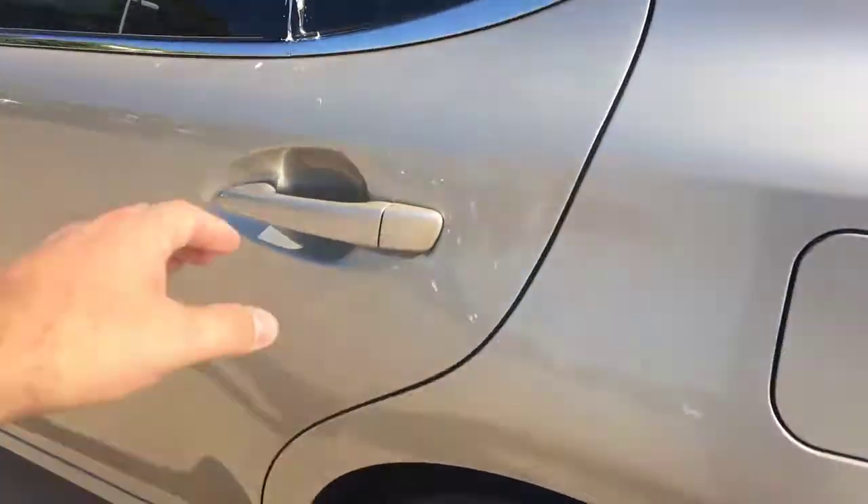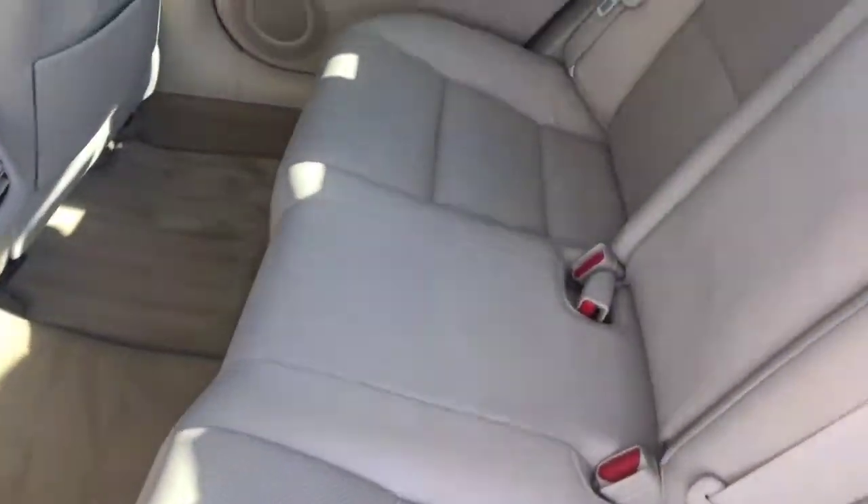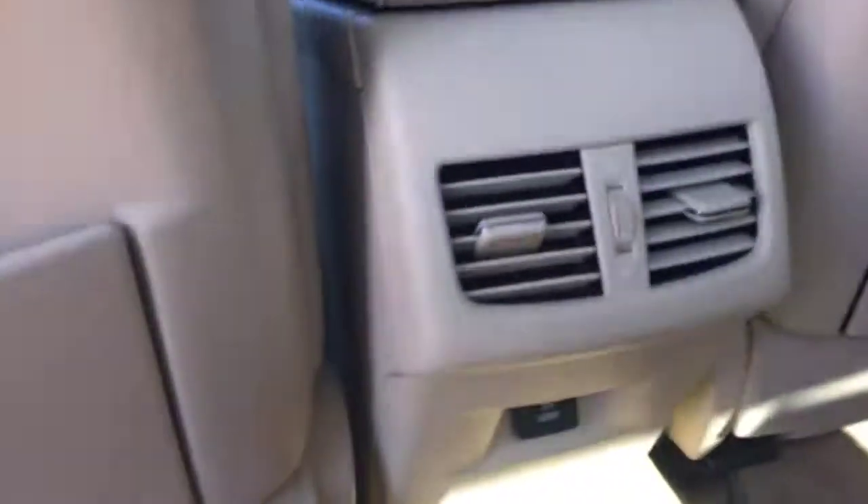I'll jump in the back seat here. As you can see, clean interior. Of course you have the vents in the back for your passengers, along with the charging port down below.